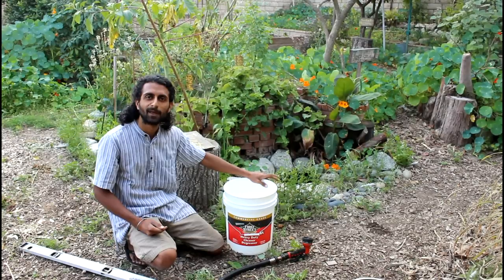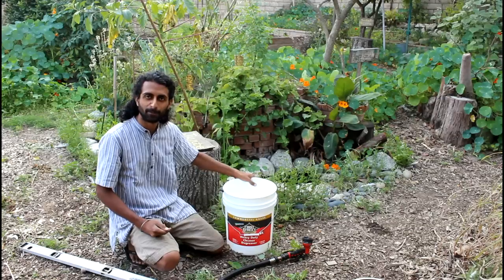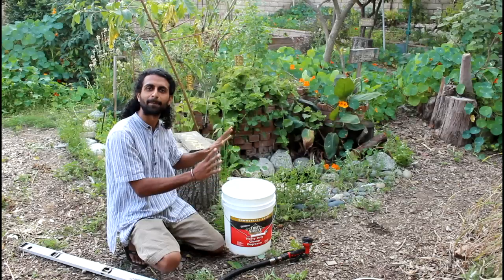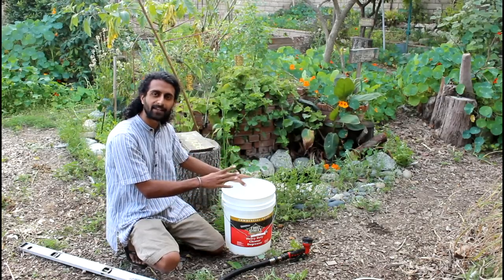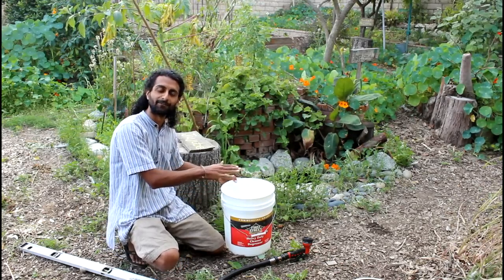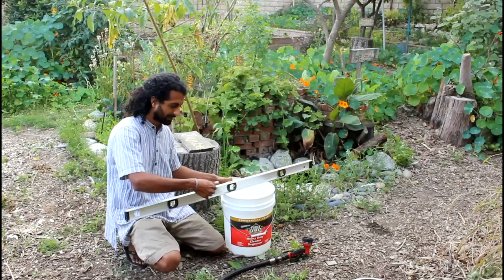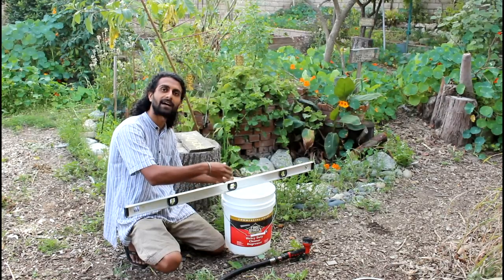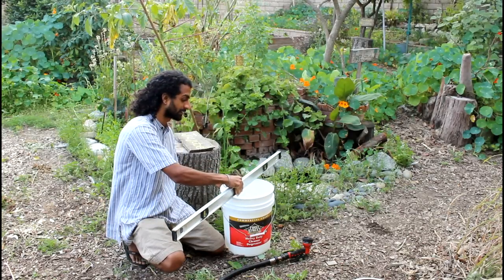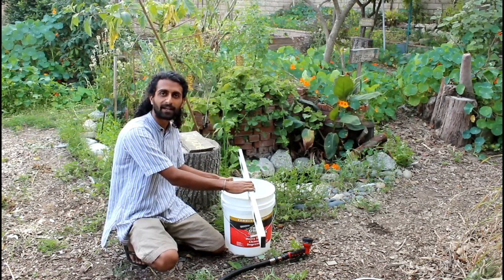Now let me show you how to actually put this thing together. The first step is to decide where you're going to put your bucket — you can leave it above ground as a patio pond, or dig it in. If you're digging it in, use a level on the rim of the bucket to make sure it's level when you sink it into the ground, checking in a few different directions.